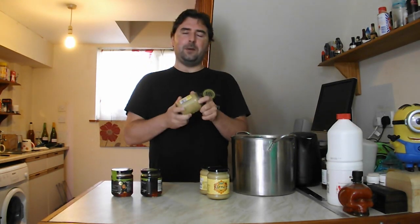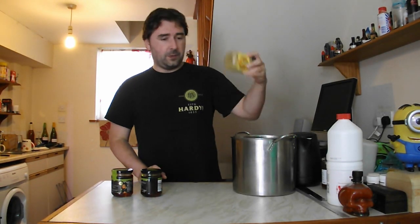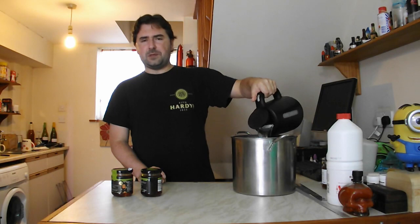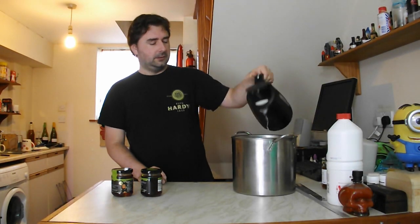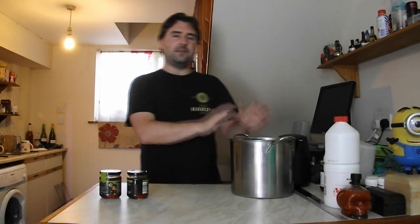The first step in making our mead is heating up the set honey. This particular honey has the consistency of concrete, so it's a pain to get out of the jar. I'm just putting them in a pan with some hot water, and this will loosen up the honey on the inside to make it easier to get out. While this is heating through, I can go and finish rinsing out my demijohn, my airlock, and my hydrometer. I've sterilized them in a bleach and washing-up liquid solution — it's cheap and cheerful. If you're using something else, use it.